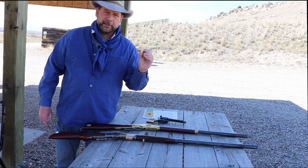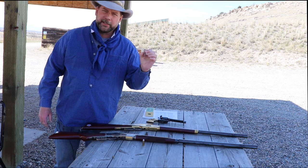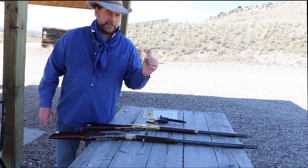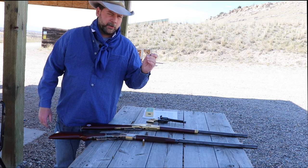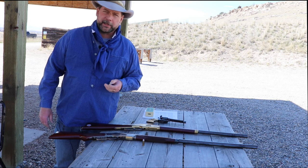The .44 caliber rimfire cartridge called the .44 Henry had about a 200 to 216 grain bullet, but could only hold somewhere around 24 to 28 grains of black powder.